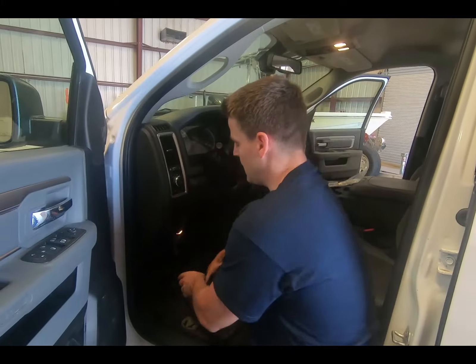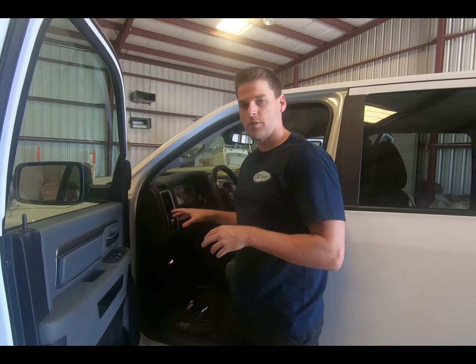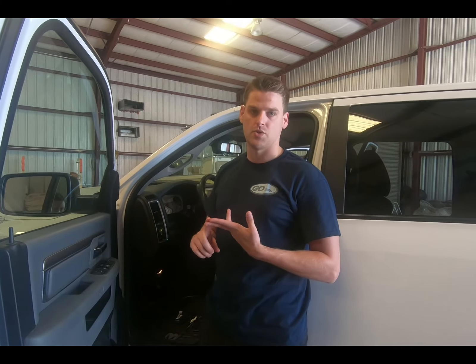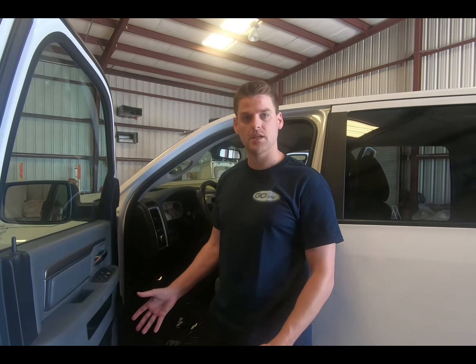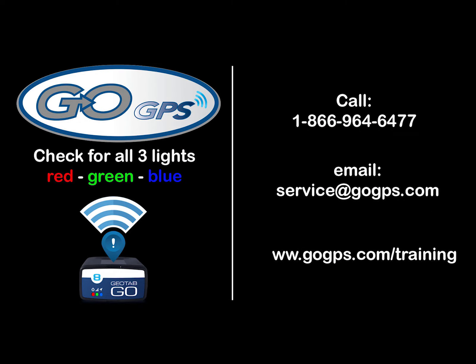The beeps denote power. If you've plugged in all three connections and they're all secured but there's still no power, then we want to check fuses and any electrical issues with the vehicle — that may involve taking the vehicle to the dealership. If you have any other questions about that step, feel free to call us.